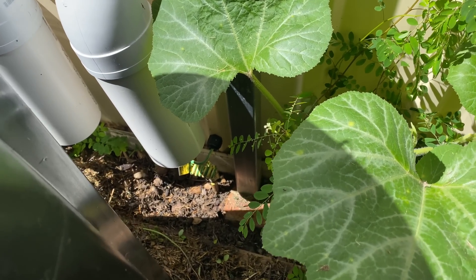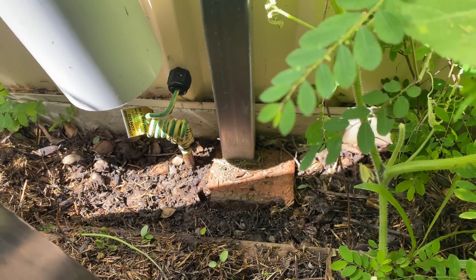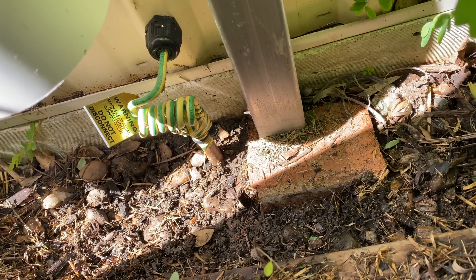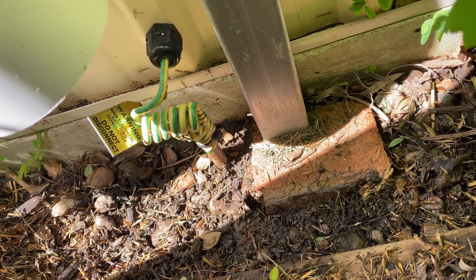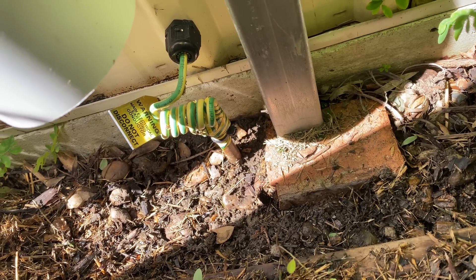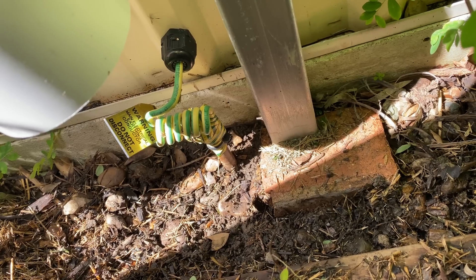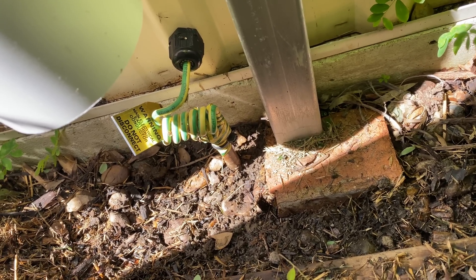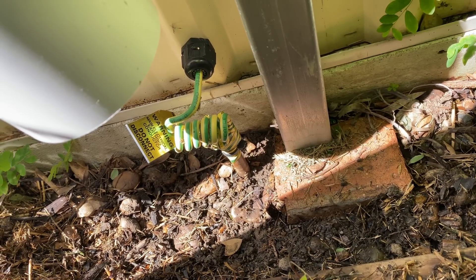Here's the most important part of the earthing system — this is the main earth stake down outside the shed. It's a copper sheath steel rod, 1200 millimetres long, driven into the earth. The earth has got to be open to the elements so the rain can dampen the soil, providing a good earth. It's a 6mm cable that goes straight back to your main earth bar.